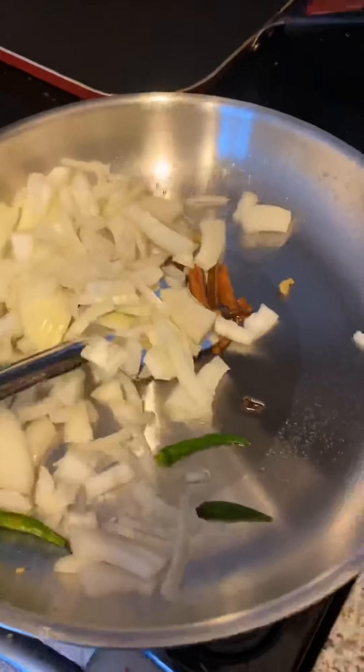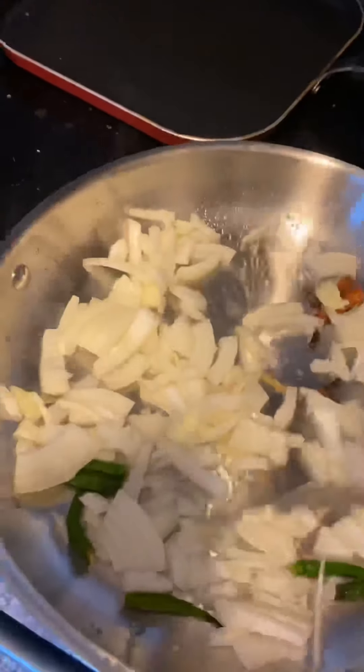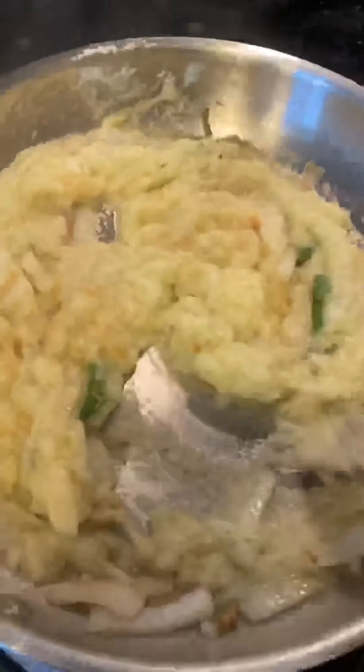To make this egg curry, I have 8 eggs boiled. I took 1.5 big size onions and chopped the rest of the onions with green chilies. I made a paste in the mixer. After adding the onion and green chilies, I have added the paste of this onion.